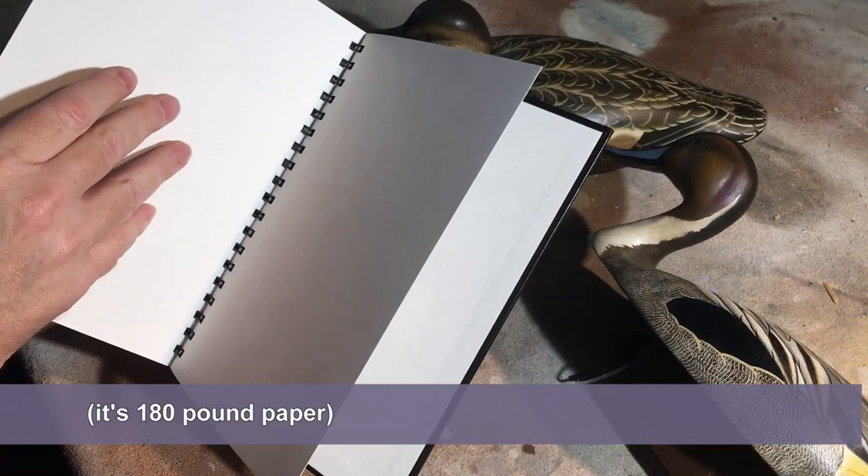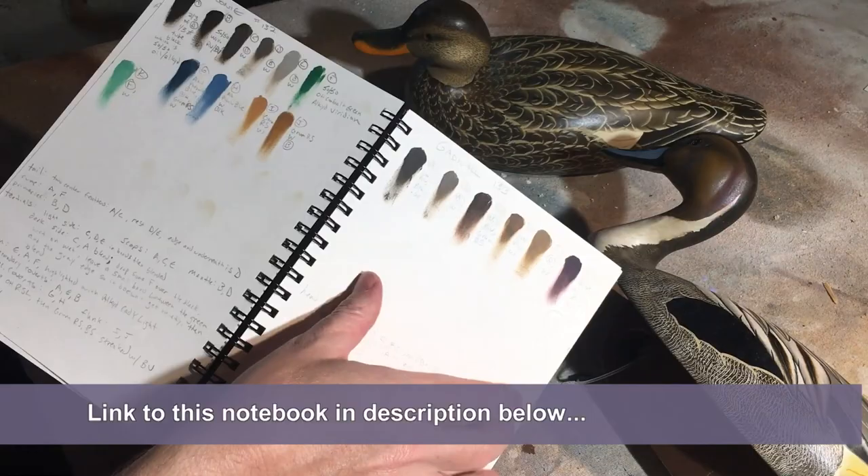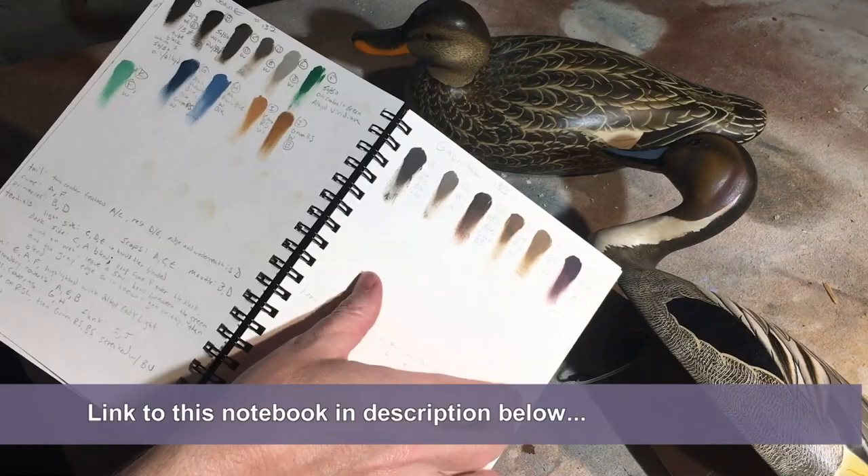This Zeta series has very thick paper — it's a multimedia paper, I think it's 140 or 300 pound watercolor paper. The nice thing about it is you can use both sides of a page because it won't bleed through much. You can see a little bit of grease come through, but for the most part you can use both sides of every page.